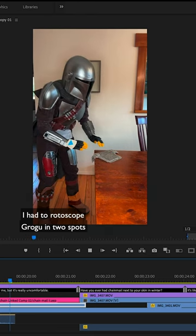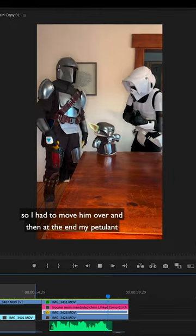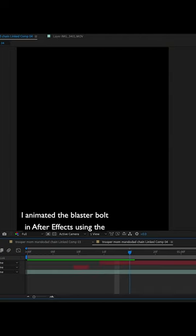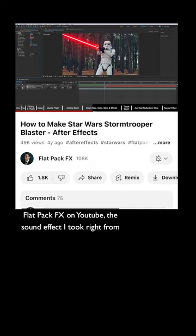I had to rotoscope Grogu in two spots — once where, as Mando, I set the chainmail too close to him, so I had to move him over, and then at the end my petulant Mando stomp meant my arm overlapped him. I animated the blaster bolt in After Effects using the free Saber plugin and following a great tutorial by FlatpakFX on YouTube. The sound effect I took right from Season 1, Episode 1.